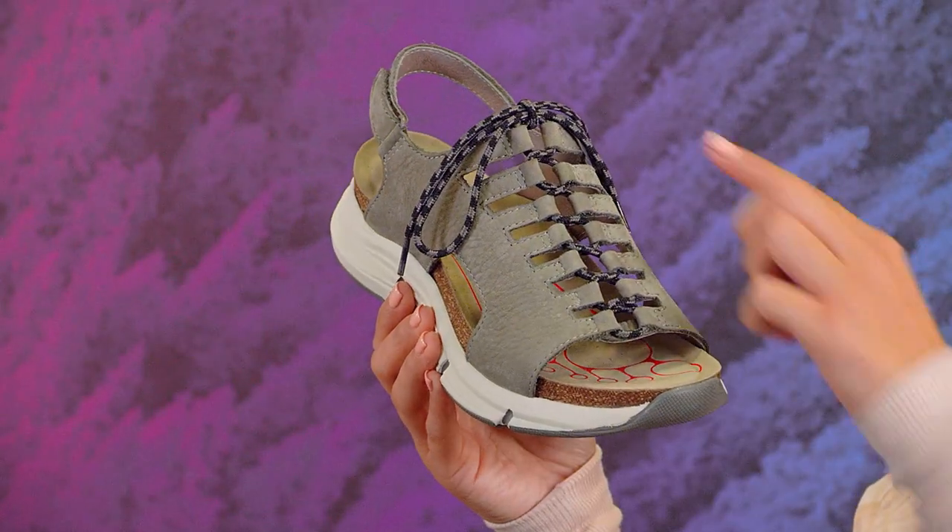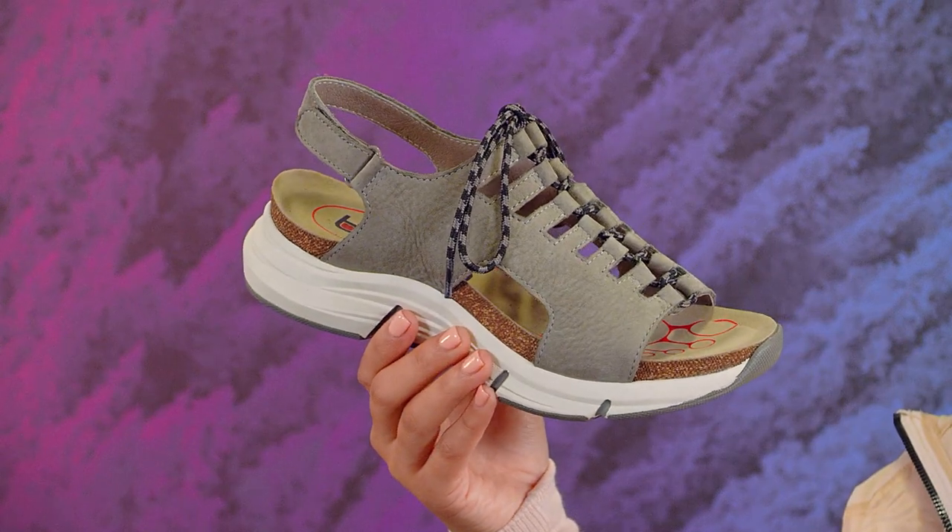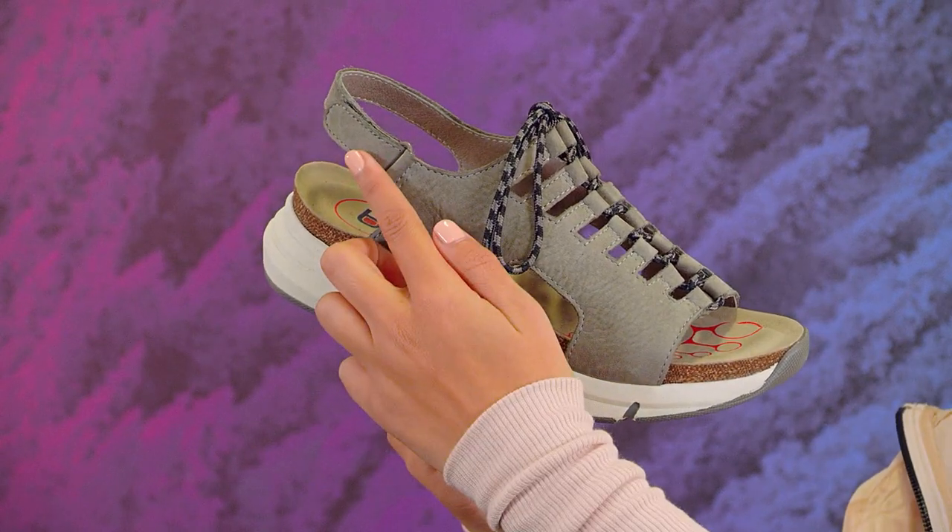This sandal is all about adjustability. Tighten the front ghillie lacing for a narrow or wide foot, then easily slide in and out with a hook and loop slingback strap. The super soft nubuck upper comes in your choice of five colors with cool patterned coordinating laces that you just adjust once and go.